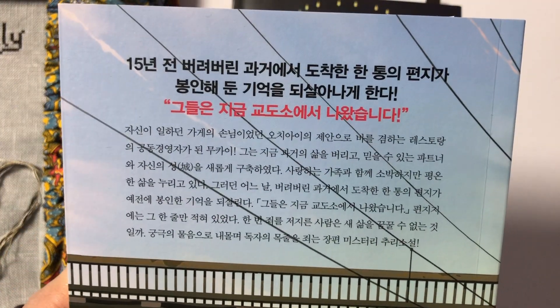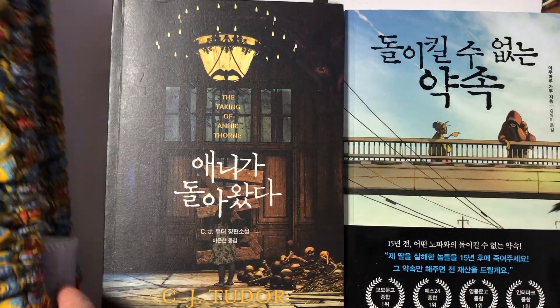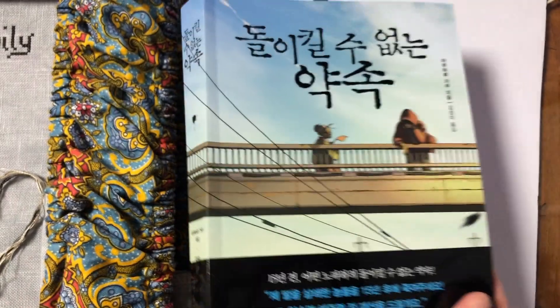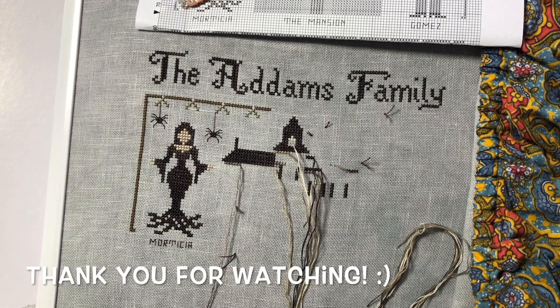That's the premise that I know, and I think it's super interesting - I'm really excited to read this. The author is called Yakumaru Gakku. I'll try to find a link in the description box, and there's even an animated video version of the premise - that's the one I watched. I'm gonna end the video here. I'm gonna try to work on the Addams Family tomorrow and I'll update you on that. Thank you so much for watching, subscribing, and commenting - I really appreciate it. I'll see you in my next video. Bye!